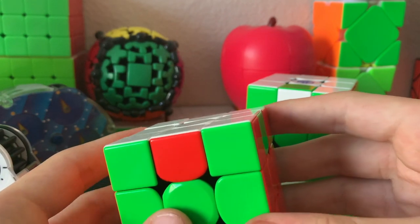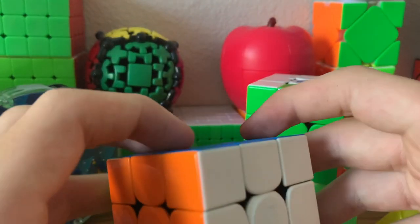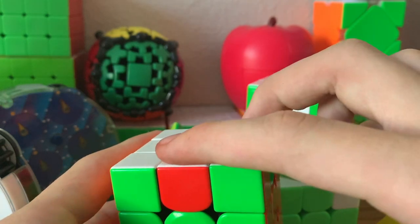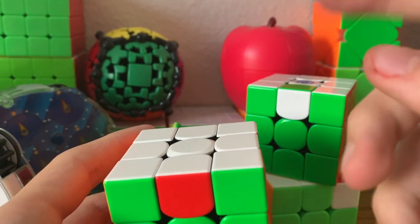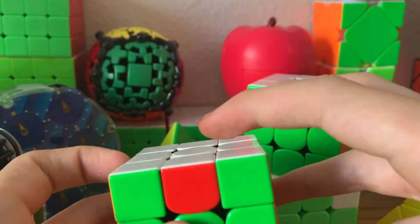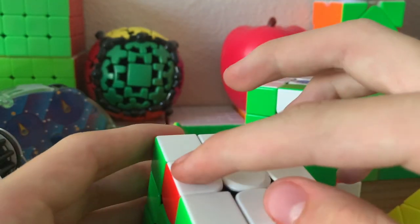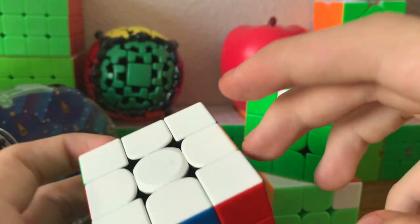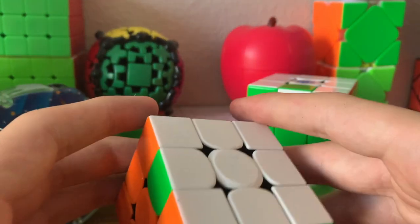The classic unsolvable state for 3x3 is parity, where you require an odd amount of switches to solve the cube. We have one switch here, which is an odd amount, so that means it's unsolvable. But if you had another case — say this — it would still be unsolvable since it's one switch. Then this blue would have to go here — two. Then this orange would have to go here — three. So that's three switches, which is still unsolvable.